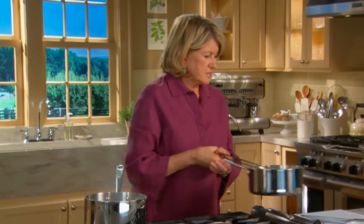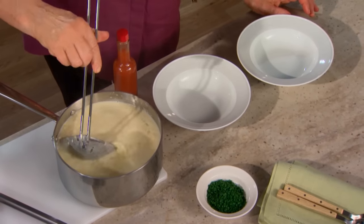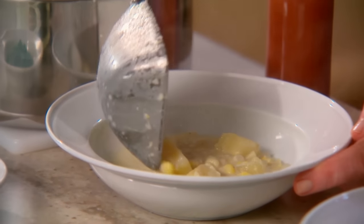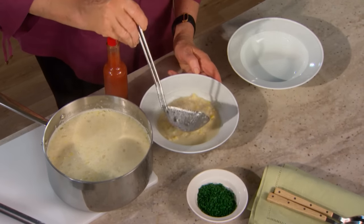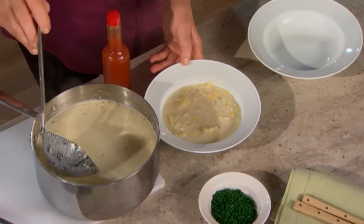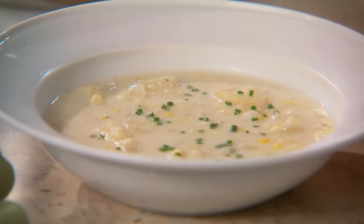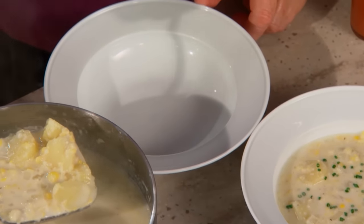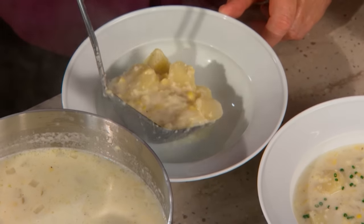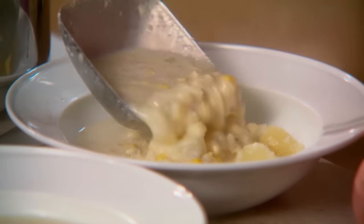Serve this while it is piping hot — I think I'm going to have a big bowl of this soup. This is really pretty. Each bowl can be gently garnished with very finely cut chives; it's very nice with the corn and the potatoes. You can let people add more salt or pepper as they like.